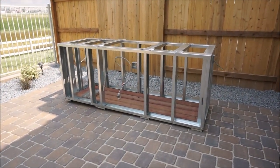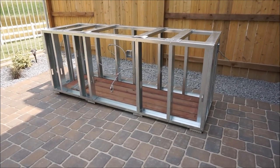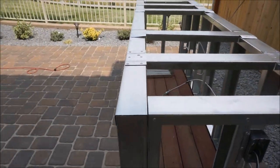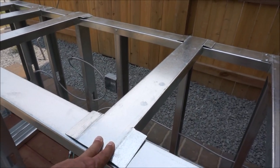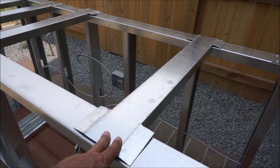Just doing a little update on the building of my barbecue island. As you can see, I've got it pretty much all framed out. I've just made these pieces, but I'm not going to install them until I get my grill, which should be arriving shortly.